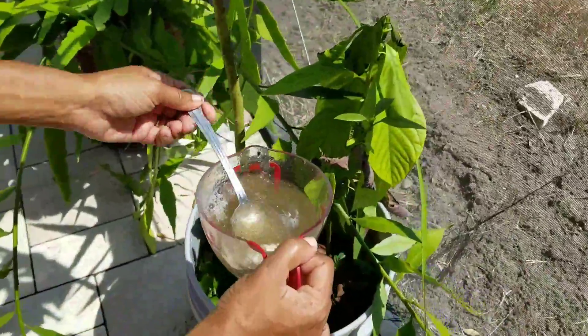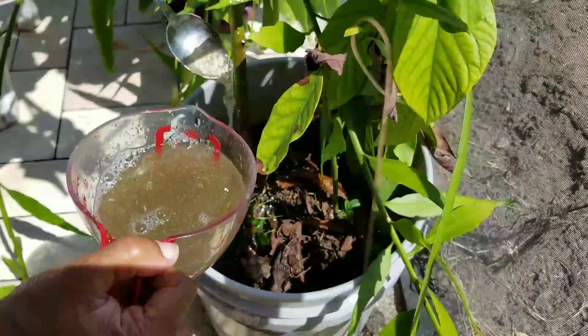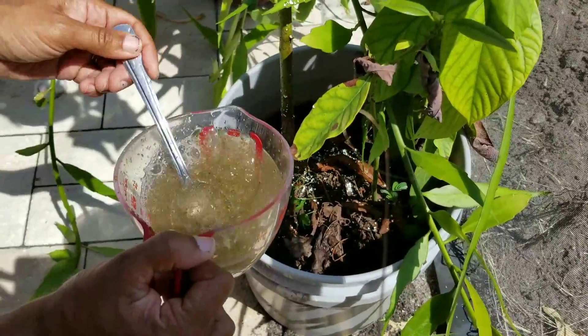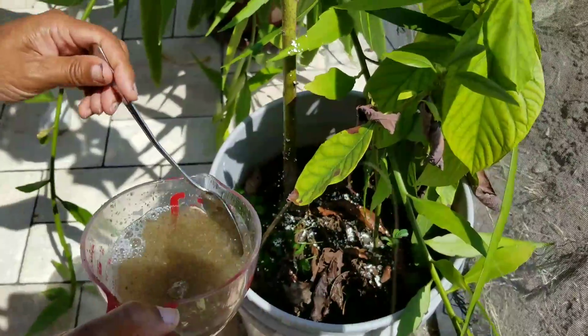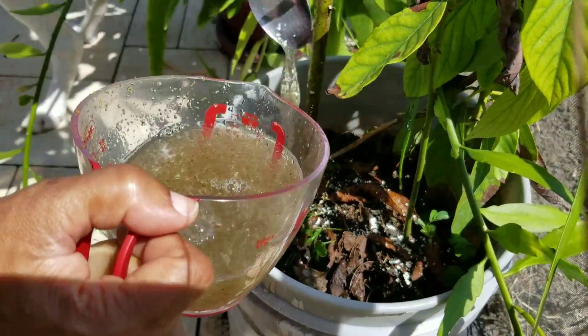I think you guys pretty much get the idea. All you do is just simply get that in there, dig your eggshells out from the bottom, and you give your plants a nice homemade fertilizer. It's just as good as anything you'll buy at the store and works wonderfully.